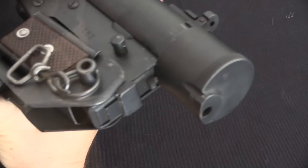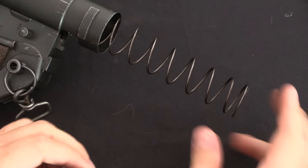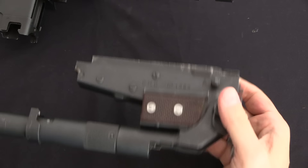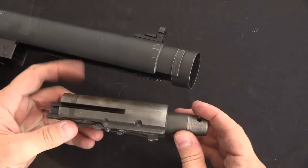Disassembly is pretty easy. We start by opening the rear cap — fold the stock all the way in, depress the little button, and rotate the end cap 90 degrees to remove it, revealing the recoil spring. We can then pull the whole lower assembly out of the gun. There's our lower with the fire control group — this one has been modified to semi-auto, of course.